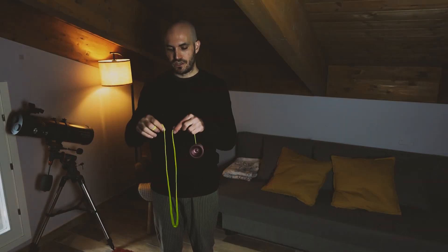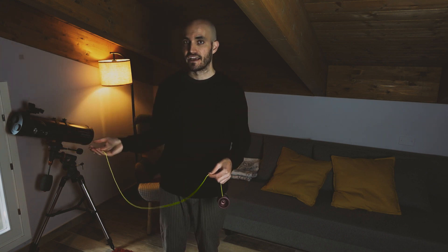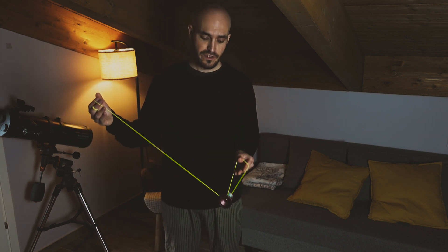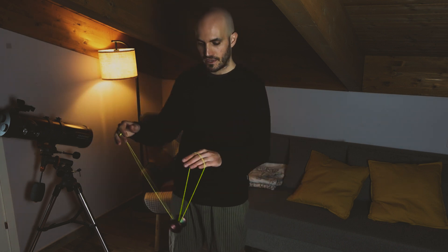First thing you want to check: your string tension is neutral, before we have a slack element at the end. To start off, we are going into a trapeze around our whole non-throwhand, and then we double on missing the string towards us — like that. So you have this nice little flourish done in one motion.